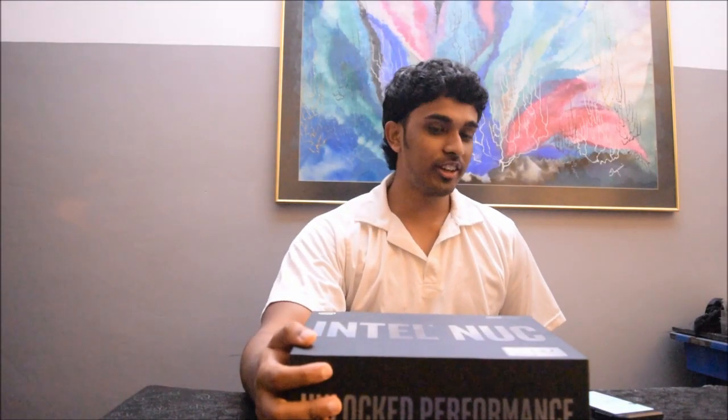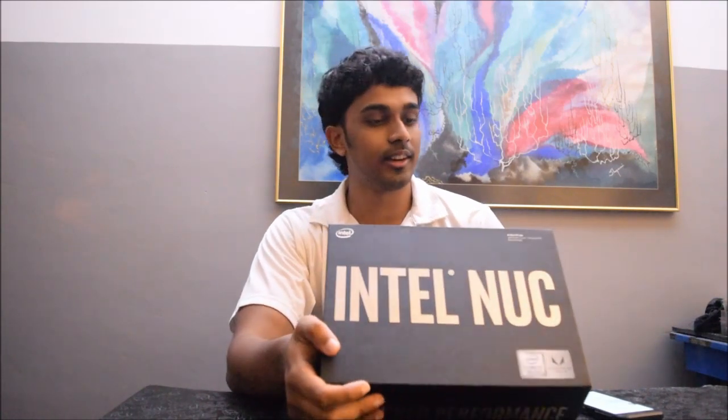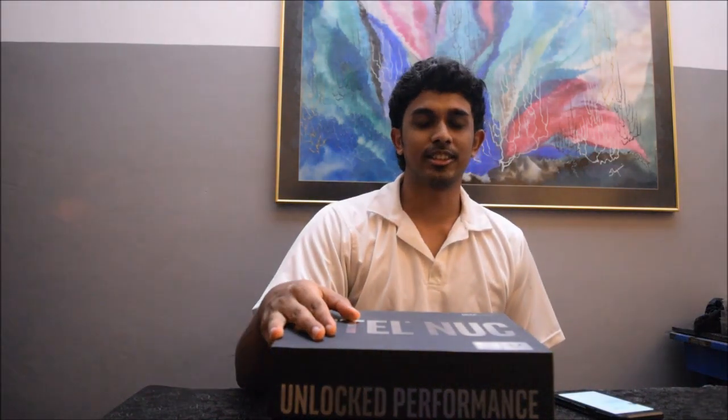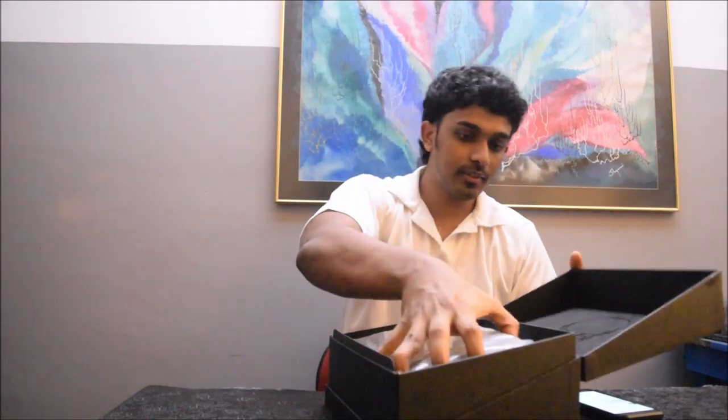Welcome to a new Tech Tuesday video. Today we have the Intel NUC, a mini PC kit that comes with the 8th generation Intel Core i7 processor.